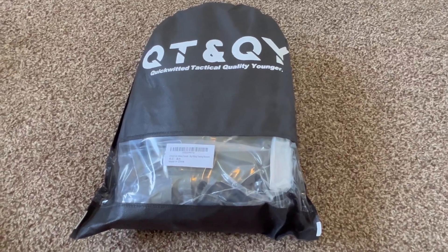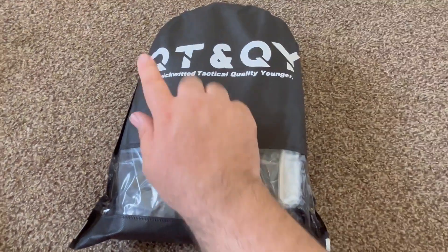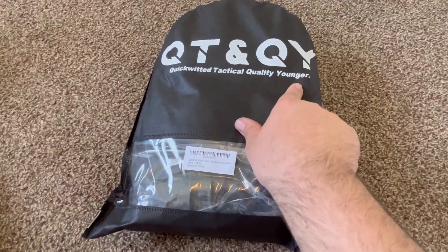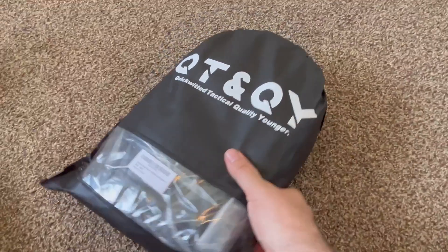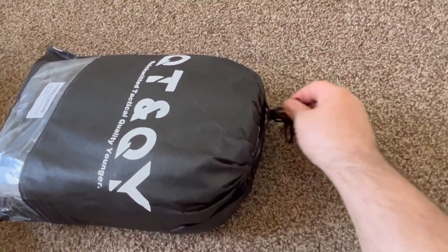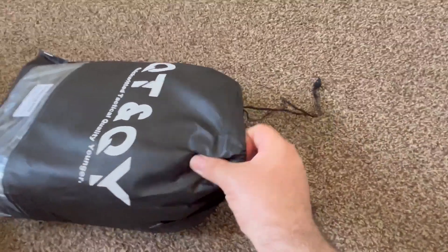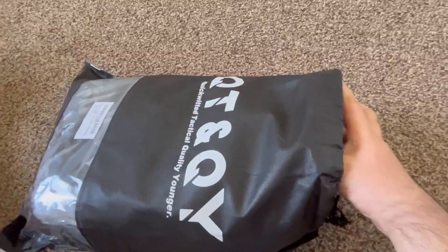Hey everybody, just want to do a quick unboxing video with you on this tactical backpack — the Quick-Witted Tactical quality. I like the packaging it comes with; I'm not sure if I'm going to need to keep it or not. It might be something nice to keep in the bag. I'm going to do everything one-handed, so bear with me.